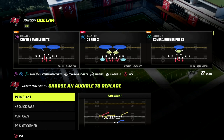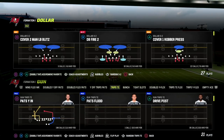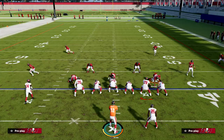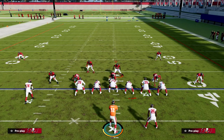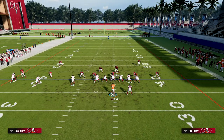I want to show you counter and inside zone — really simple run defense. We're going to use Spinner out of Dollar 3-2, and essentially you're going to stand right here on the running back side and loop around the defensive tackle.